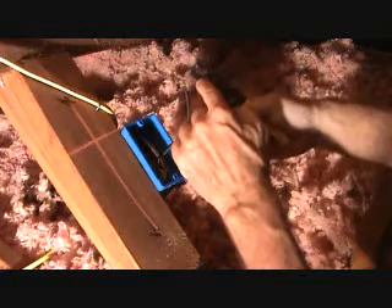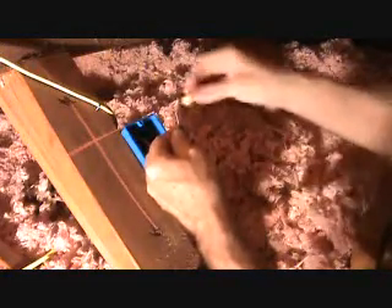This wire stripper has numbers on it: 10, 12, 14, 16, 18. This is 12 gauge wire, so I put it in the number 12 and pull that off. I'll use a yellow wire nut, which is a new wire nut. I'll hold those up there — this one has just a little bit of a curve in it so I'm going to straighten that out, hold those up there, and put my wire nut on.